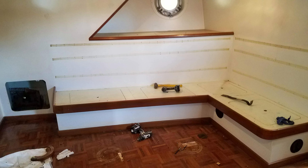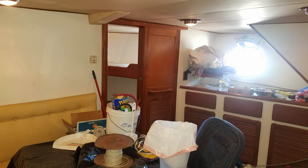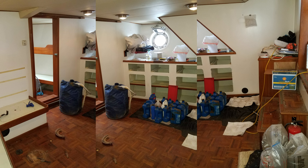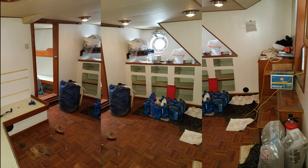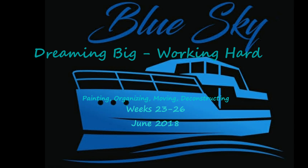We then moved into the salon area — the old salon area — which is going to be our media room. We started to tear it out and you can see all the drawers are gone. There was a whole bunch of extra oil and other supplies that we took off the boat.